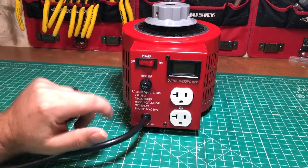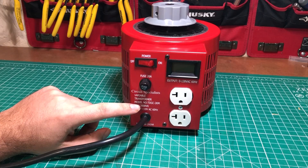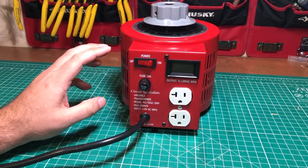Hello everybody! This is the Circuit Specialist Variable Transformer Model TD-GC2KM, more commonly known as a Variac.